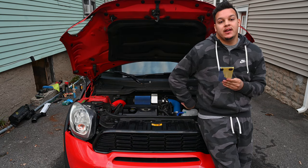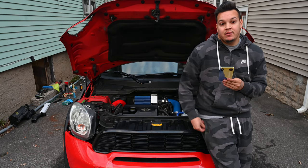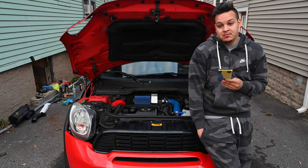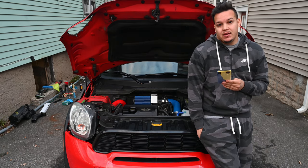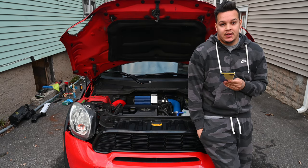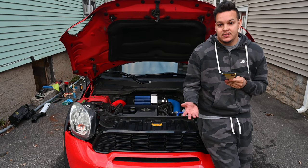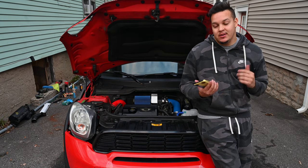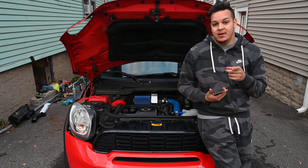So there you have it. We threw on the NM intake, which you can see right here behind me on the Mini. We got a lot more blow-off valve sounds and a little more induction noise, which works for me. It says it's good for about 4 or 5 horsepower, which also works for me. I'm getting ready to give the car a bath — you guys don't have to see that. If we don't go to the meet, thanks for watching. Remember to like, subscribe, comment, and share. And if we do end up going to the meet, we'll put it on the end of this video.